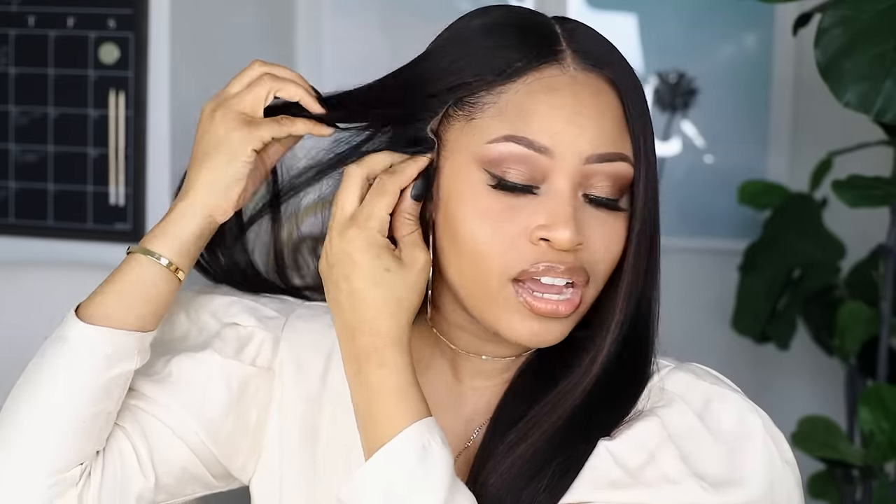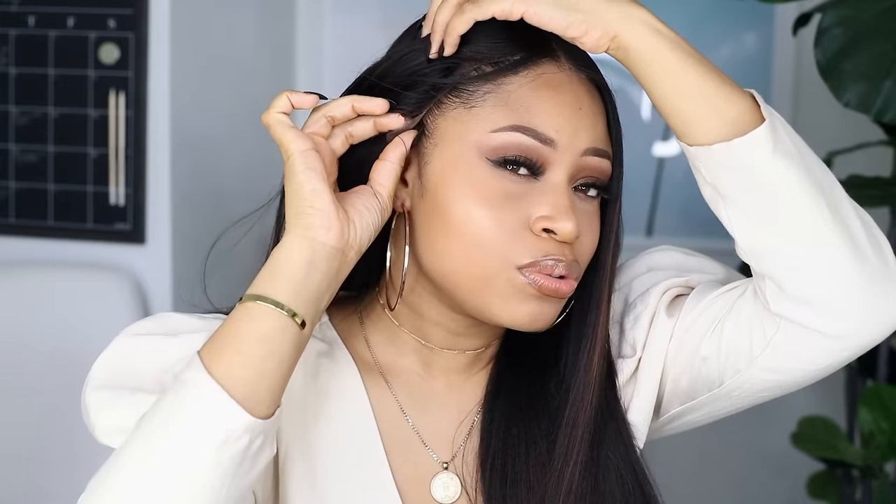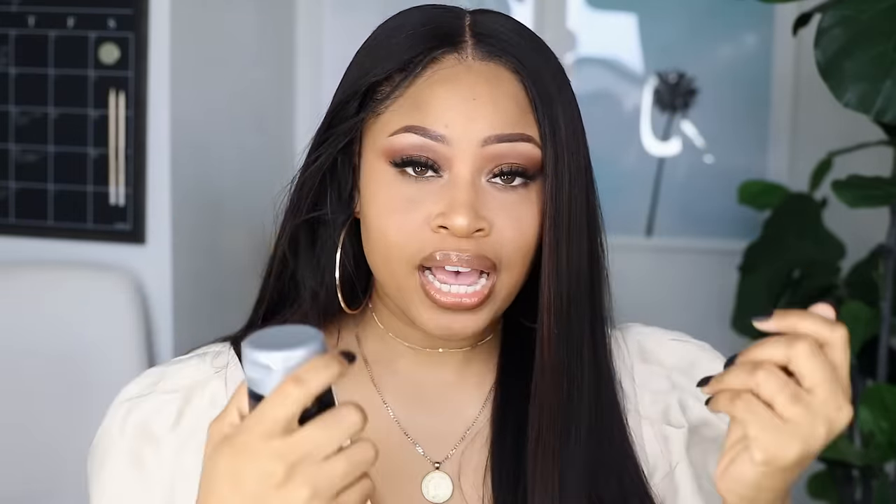Just to put it out there — wearing wigs glueless like this works if you're wearing a style that is down and covering the sides. But if you want to push it back or you're somewhere that might have some wind, you might want to do a little bit more because it can definitely fly up. You can add something like Got2b Glue around the edges to get it super flush and keep it from lifting — just apply a little glue, tie down the wig for maybe 10 to 15 minutes and you should be good.